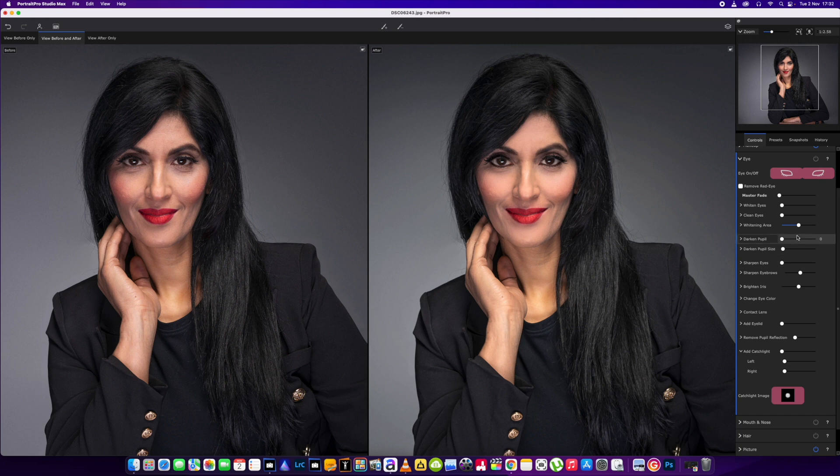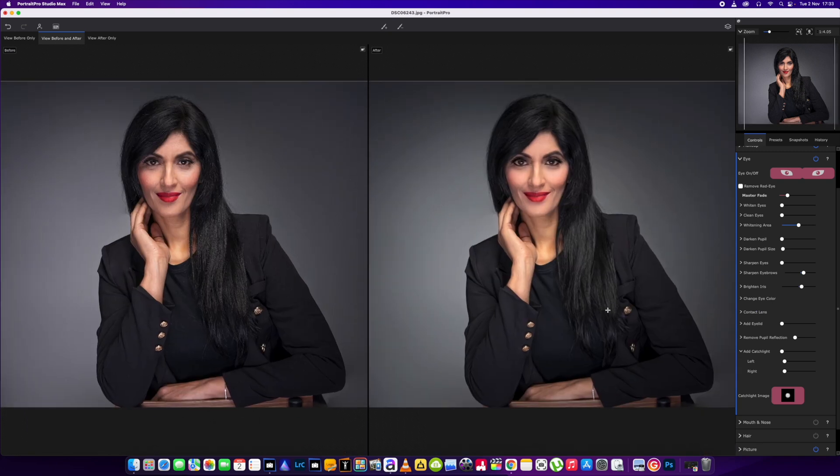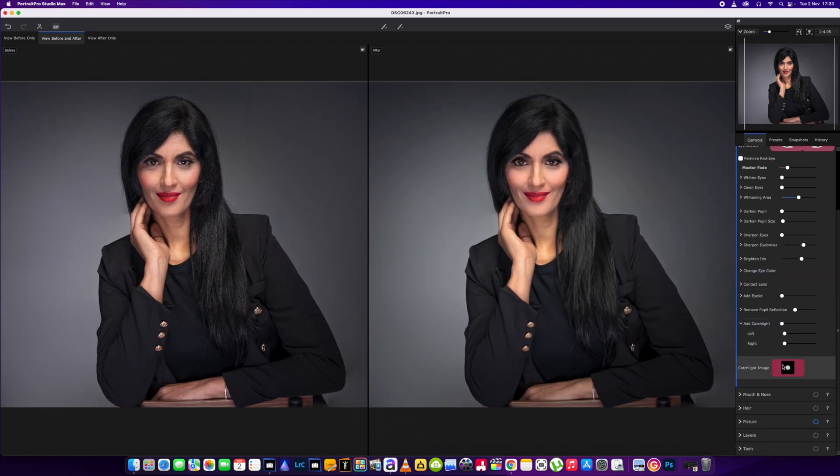I'm just going to head into the eyes and we're going to give a little bit of sharpening to the eyebrows — definitely not 100%, the 23 mark will do. We're going to brighten the iris up just a little bit. Again, if you go too far on things it just looks silly. We're just boosting what we've got to start with — that's how I would suggest you use this software, or any software.